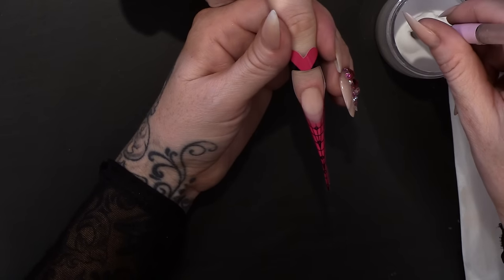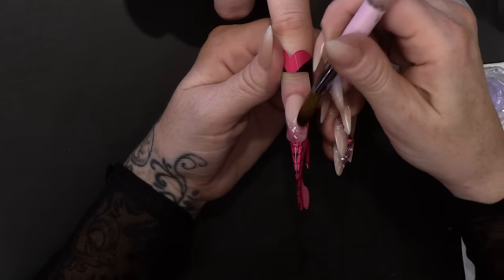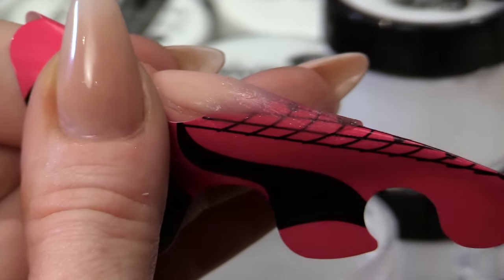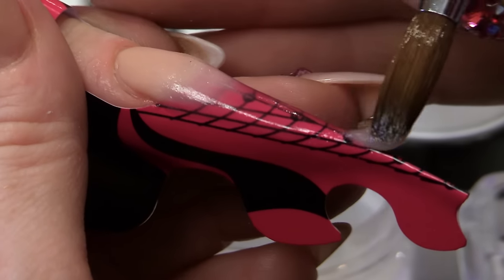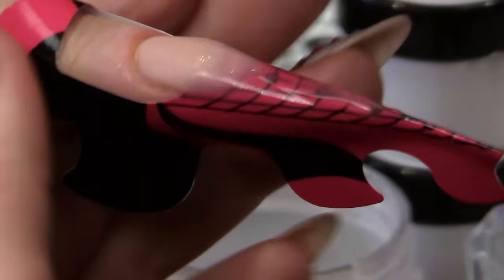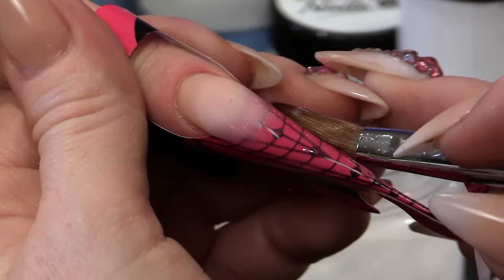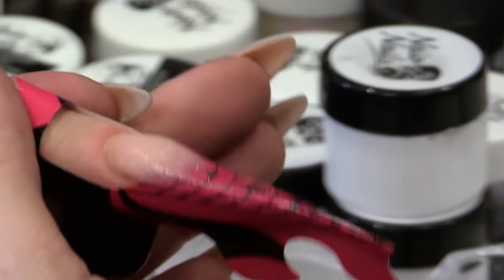Now I'm going to build out a thin clear platform. We need this — if you were using a tip you wouldn't have to create this platform; obviously the tip would already be there. So we're just creating a nice thin clear platform. I tried to do it without doing this platform and it went terribly wrong — it was quite funny. So I went 'ah,' we need to fix that by using the platform.